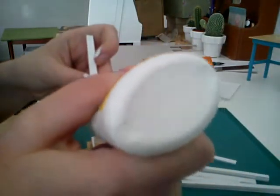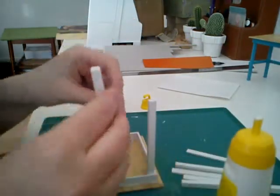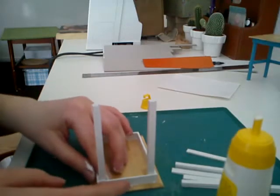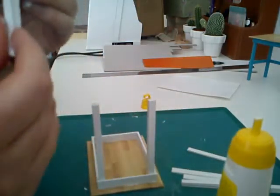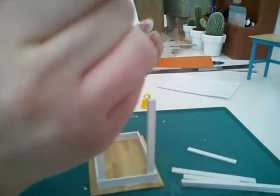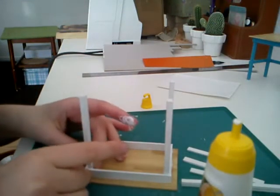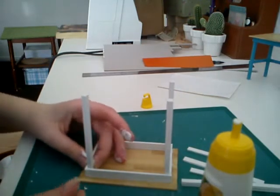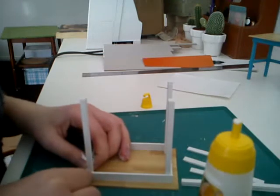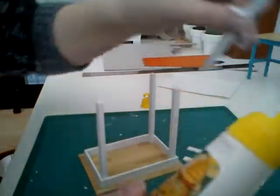And for the other parts — sorry if you can't see for my hand — it's okay to use a lot of glue. It's better to use too much than too little. Let's see how I'm going to turn this like that. And the last one.